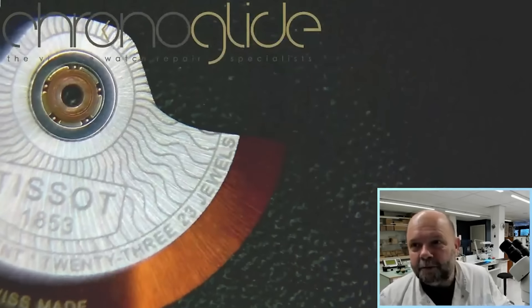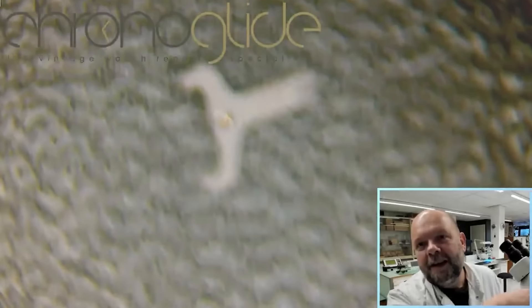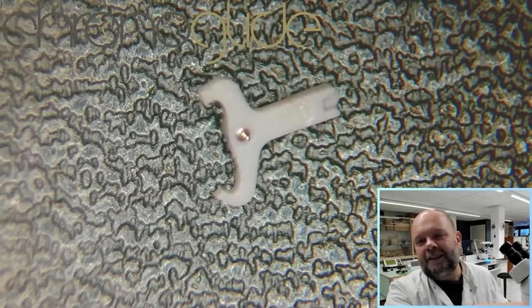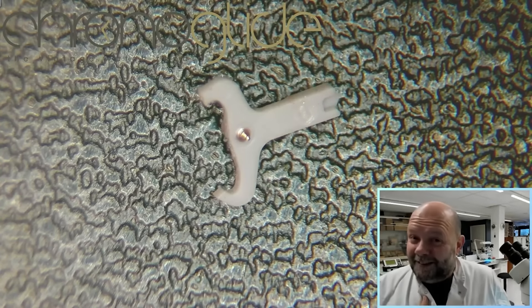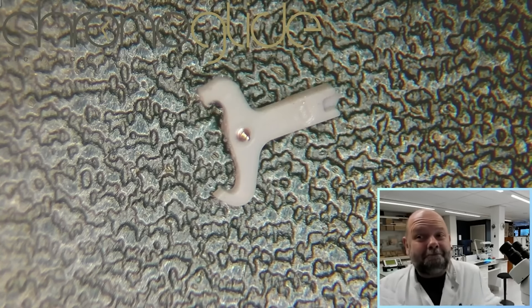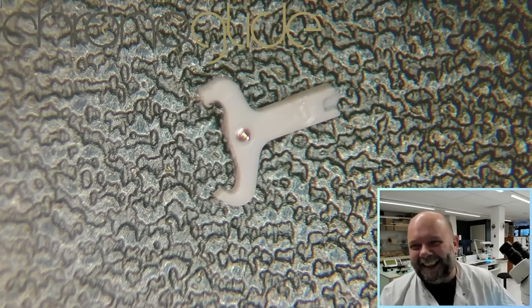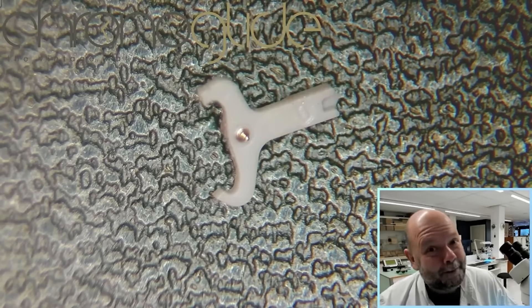What is the point in making a mechanical watch and having this inside? I got it off my chest — please let me know what you think. Maybe this is modern and this is the way forward. Maybe I'm just a grumpy old man. Please let me know in the comments, and hope to see you soon. Bye bye!